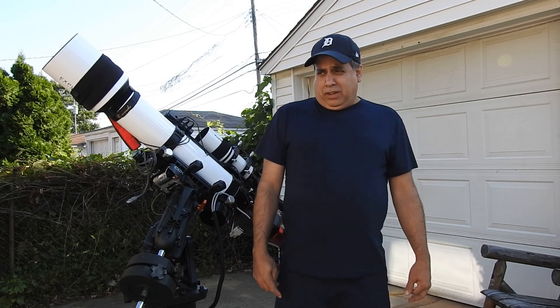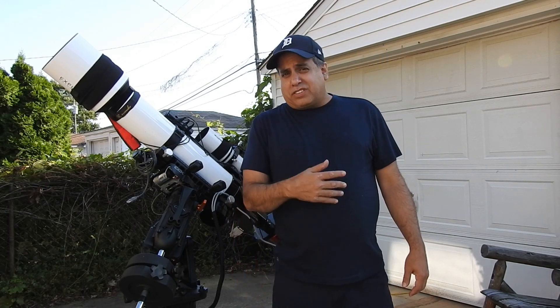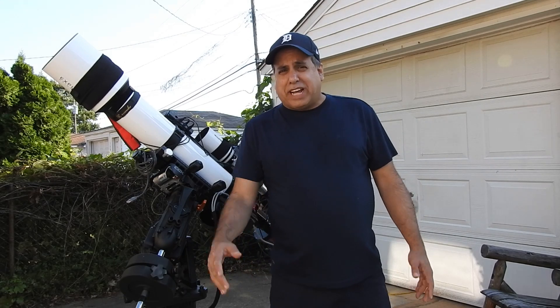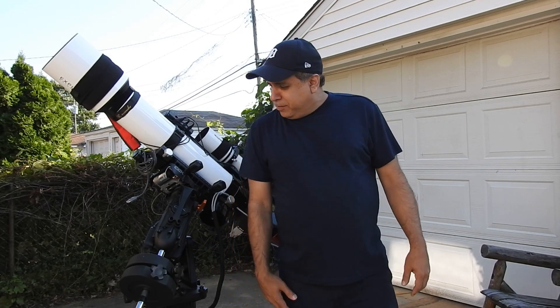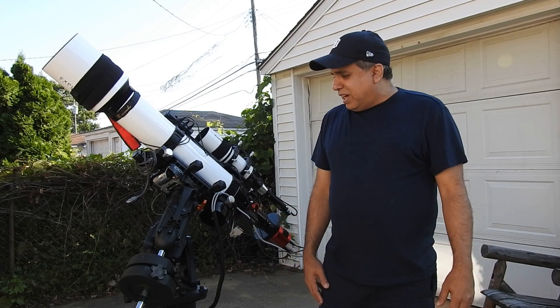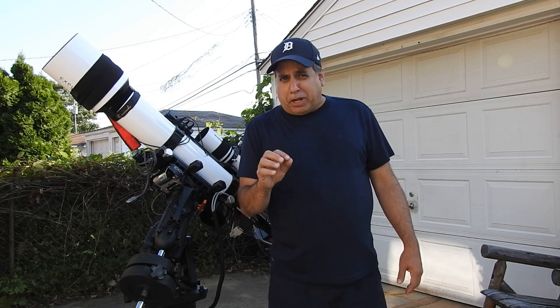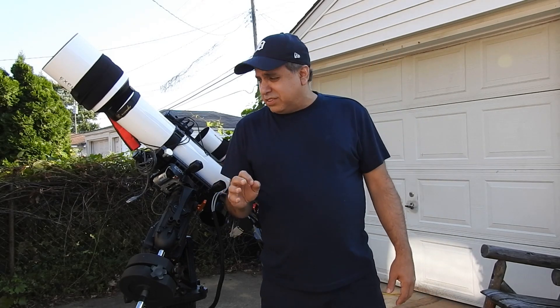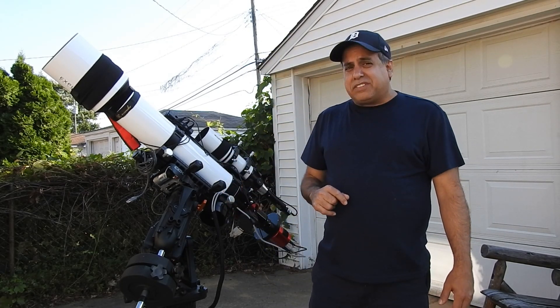Thanks to everyone who suggested ideas. I haven't tried the major stuff yet because I can still image right now and I don't want to do anything too drastic. I haven't spoken to Celestron yet — I'm past the warranty period, by the way. Explorer Scientific, a Celestron competitor, even chimed in and suggested checking the belt and making sure it's clean. For now, making sure my focus is pinpoint is really important because crisp focus does hide some of the issues — elongated stars are definitely easier to notice when you're out of focus.